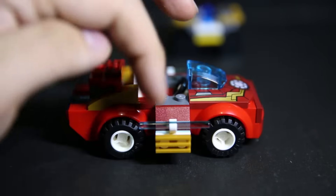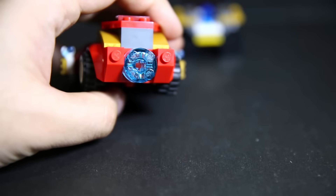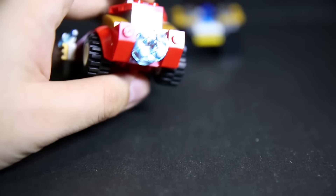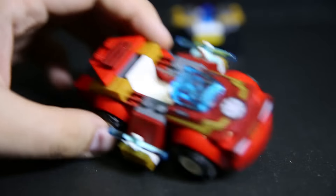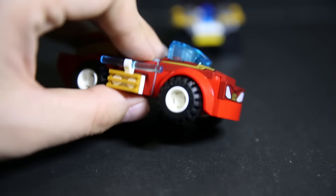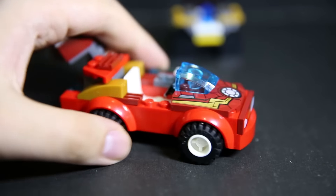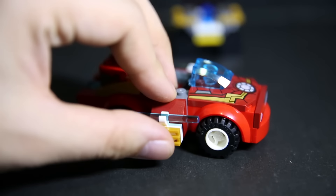On the side there are these energy bars, and on the back there's a blue piece meant to be the thrusters. The overall look of the car is kind of okay. I'll probably slim it down by removing the two side pieces — it looks a bit nicer without them. But yeah, it's okay, nothing special.